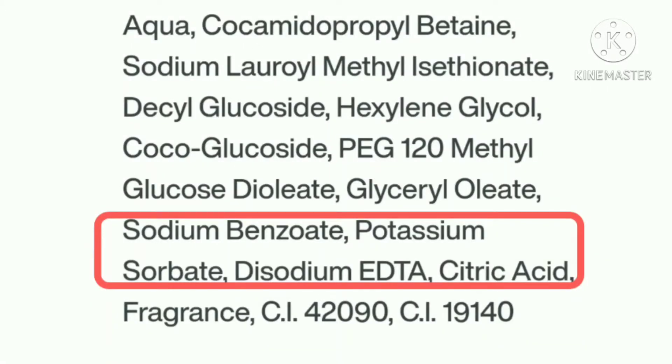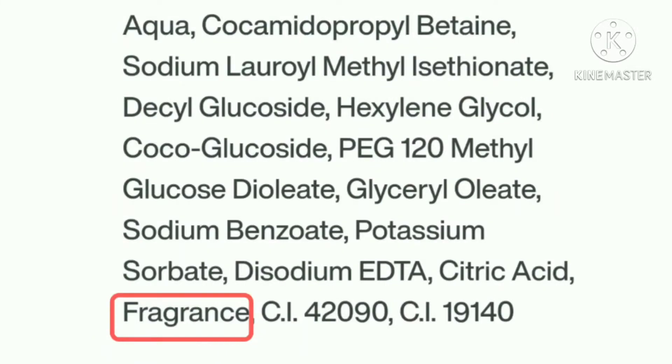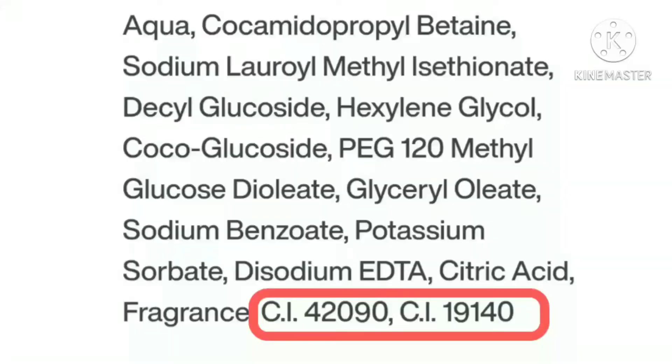Sodium benzoate, potassium sorbate, disodium EDTA, and citric acid are used as preservatives. Citric acid is also used as an exfoliant, but at this lower concentration it's likely functioning as a preservative in this face wash. The next ingredient is fragrance — this face wash does have fragrance, and for me it's on the medium scale, not overpowering to the point of giving you a headache.